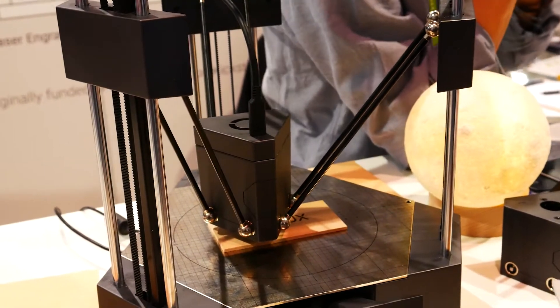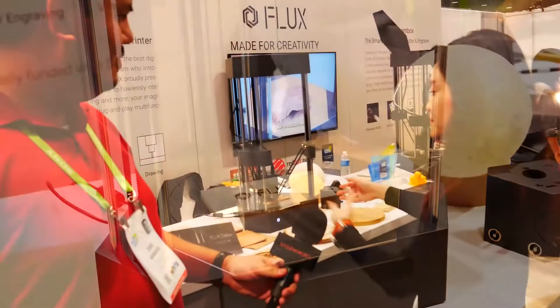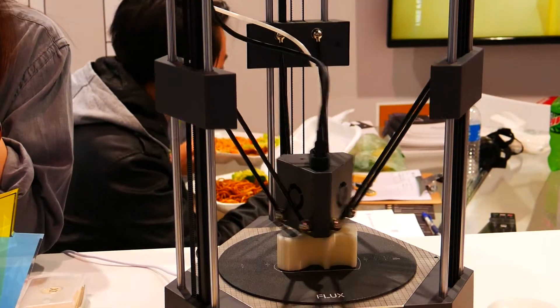Well, our founders love the Delta design of the 3D printer. It's also very easy to change the head, and it's also very good to look at — just look at how it works.